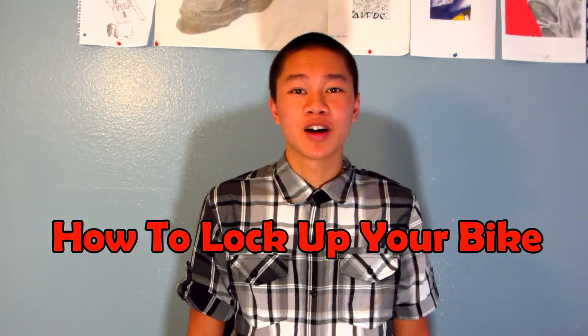Hey YouTube, this is Ram9872 and a few weeks ago my bike got stolen. I wouldn't want that to happen to any of you guys, my awesome viewers, so here's how to lock up your bike.